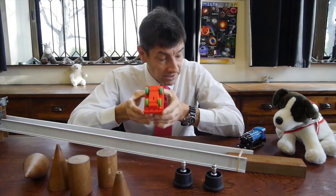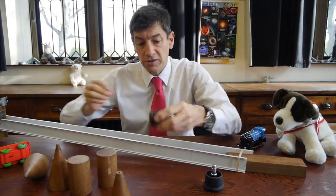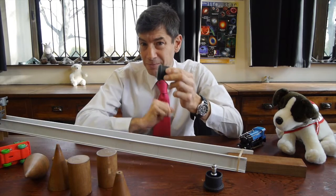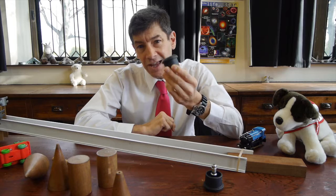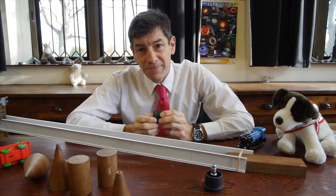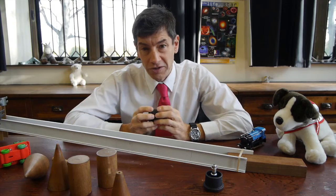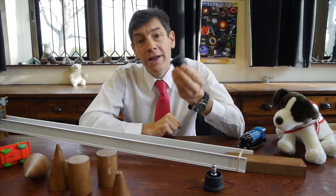The other thing that's different is that train wheels have a flange on the edge. Don't be caught out by that flange, because actually it's not responsible for helping trains go around corners. What I want to do in this video is show you how the wheels go around corners without using the flange, and I'll explain what the flange is for anyway.